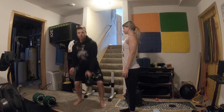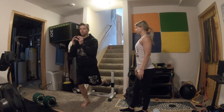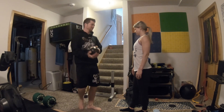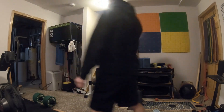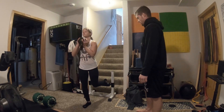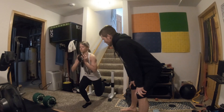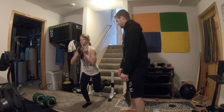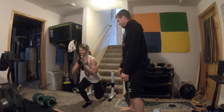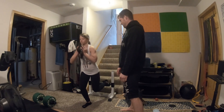First up, we're going to be doing split squats. I'm going to have Kelsey hold the kettlebell upside down. Put the back leg back and we're going to be doing eight reps — slow and controlled, slight pause at the bottom. We're doing eight reps on each side. Works balance too.